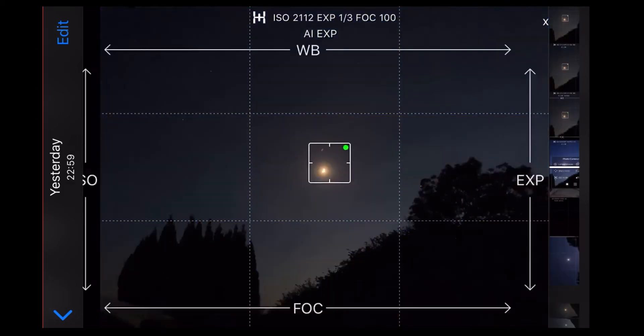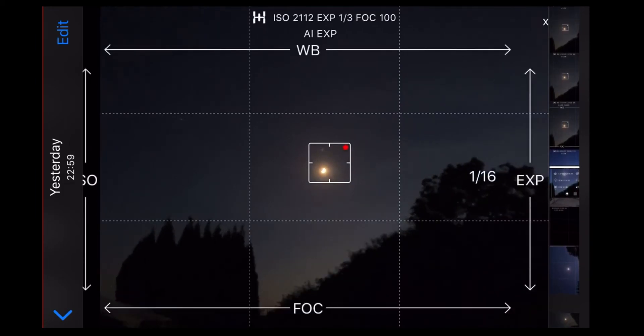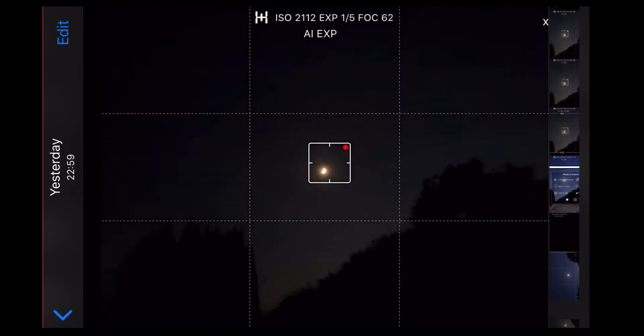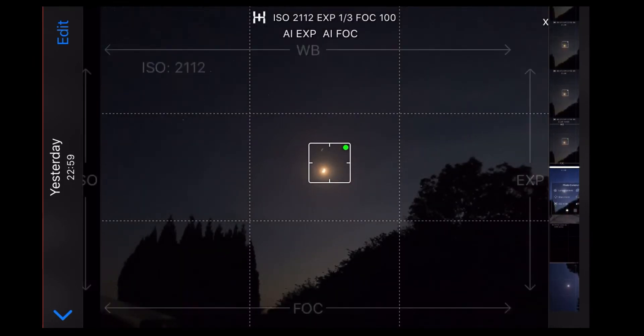Before changing any of the values around the edges of the screen, on this particular shot — because the moon was quite bright — I clicked on it and pressed and held the square to lock the exposure so the moon never gets overly bright. Around the edges of the screen you've got white balance, ISO on the left-hand side, focus across the bottom, and exposure on the right-hand side. Use your finger to move up and down around each edge. For exposure, I set mine to about one third, and that was absolutely fine.